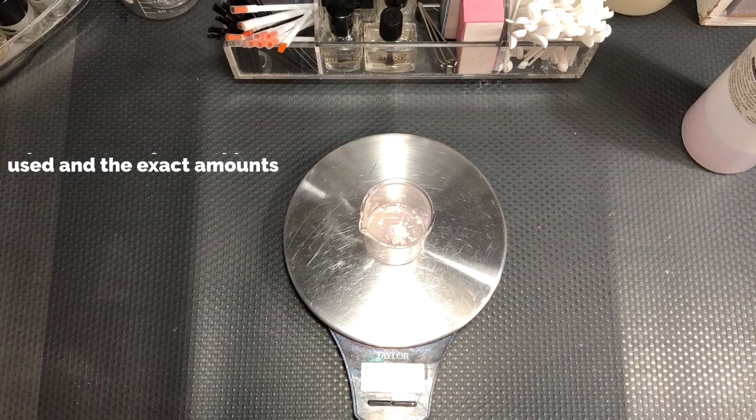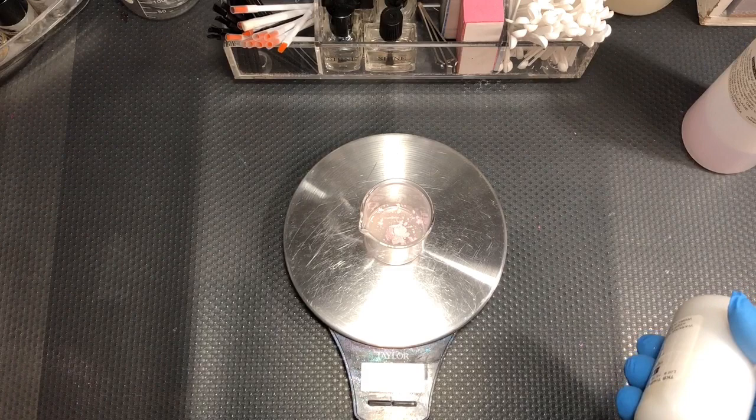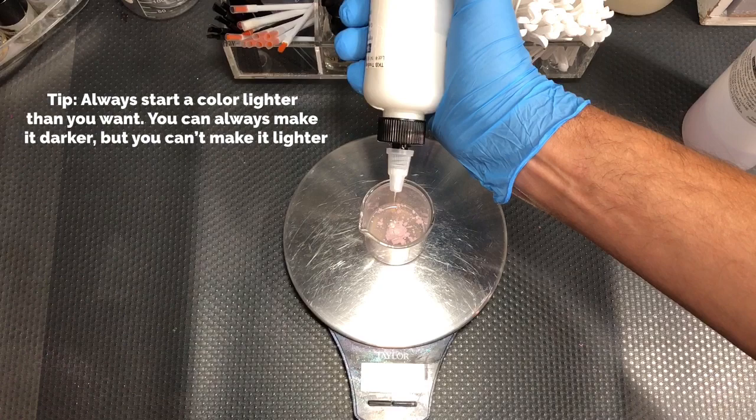Next is a platinum. I use platinum a lot. It gives a certain sheen to everything and again, we're dealing with very small proportions. This takes two drops of platinum.